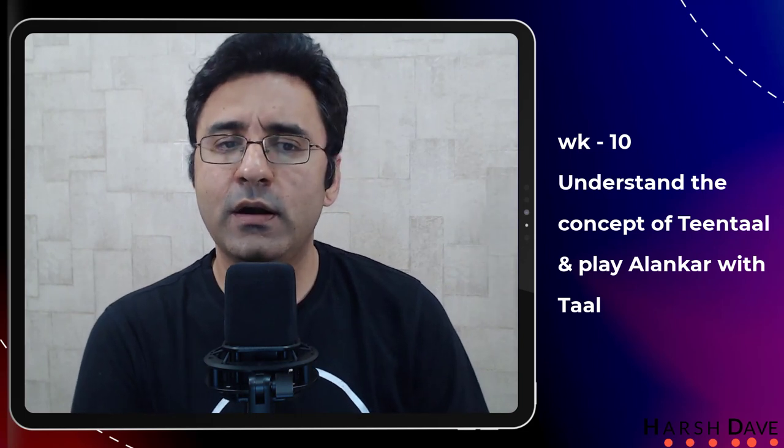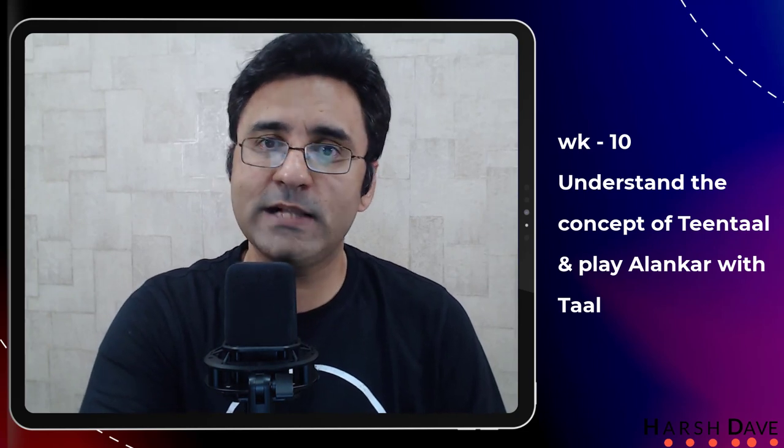Week ten: if you are clear about all the basic notes, it is time to start playing some simple tunes. Or if you are trying to learn classical, understand the concept of teen tal and how to practice alankar with teen tal, so you get the basic understanding of rhythm. Rhythm is a very important part of your learning. Week ten is about training your ears more than the fingers, understanding the concept of tal, and playing alankars with tal so you can evaluate whether the two notes you play maintain equal distance rhythmically.